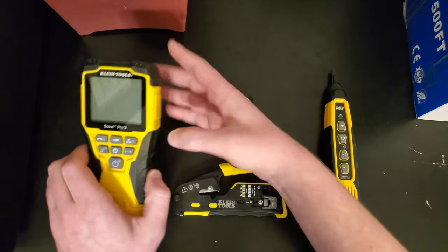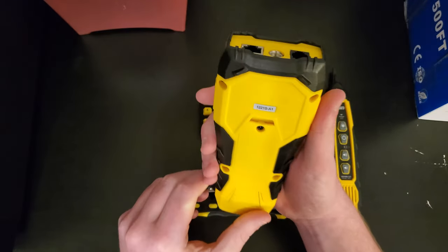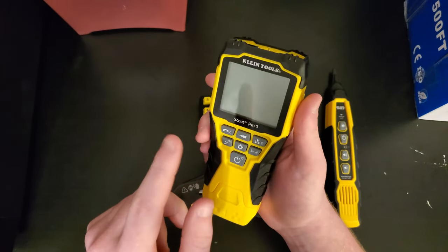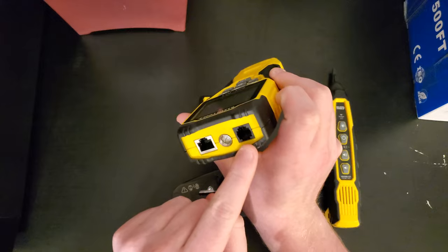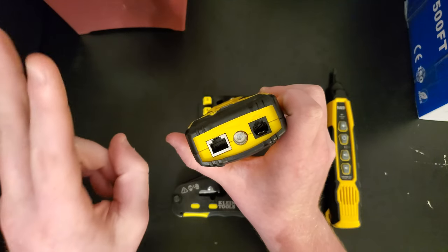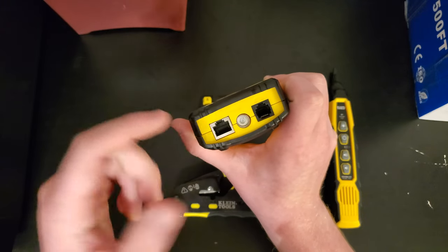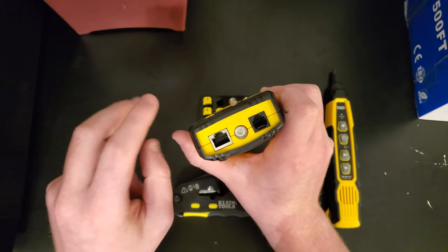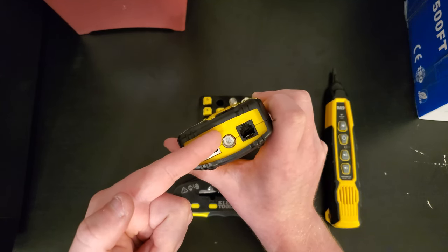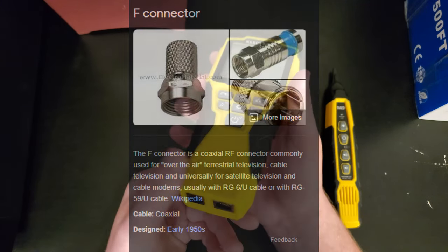The first one here is the Scout Pro 3, a network cable tester. It says VDV, which stands for Voice, Data, and Video. It does RJ11 voice cables — those are for phones, the old POTS lines, the plain old telephone lines. We have data, which is RJ45 ethernet cables, and then coax, which would be the video.